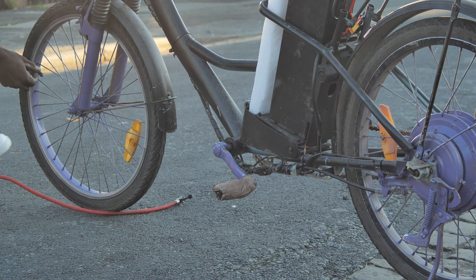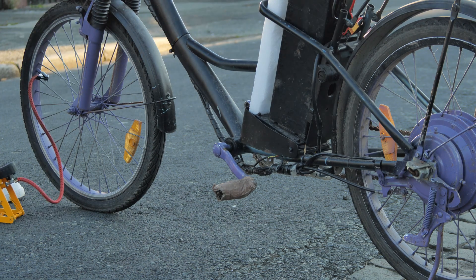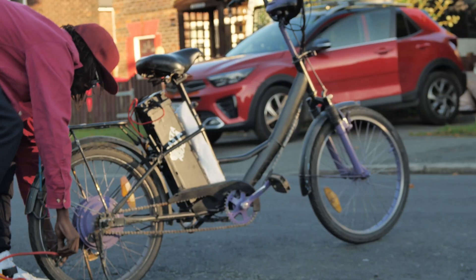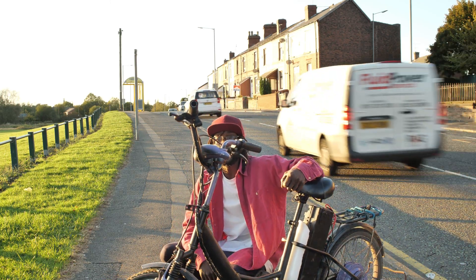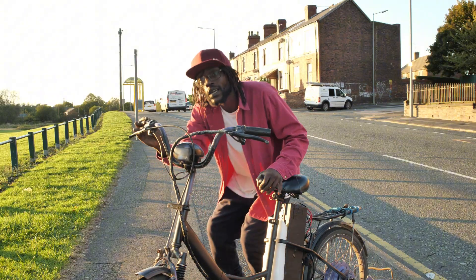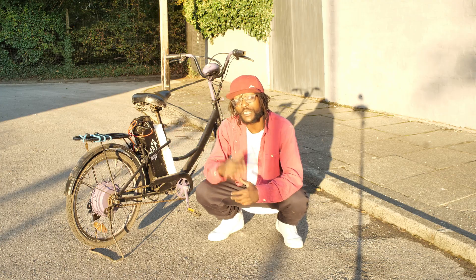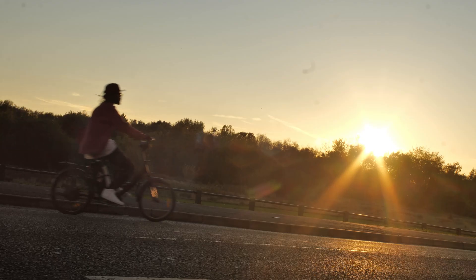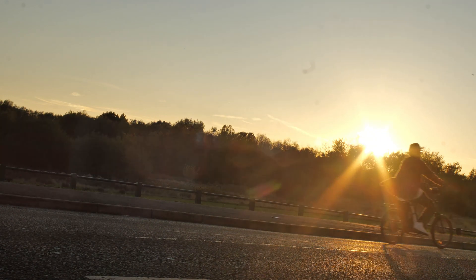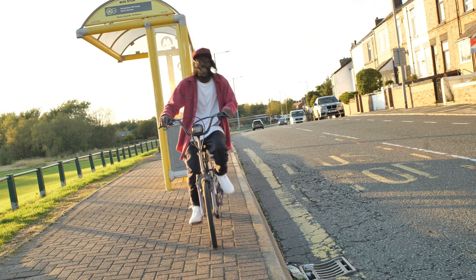I do need better safety gear — let me know in the comments about any good helmets that would look good on Rasta. And I pushed off anyways. At first, nothing. Then a hum. A vibration. Suddenly — oh my God — dreads everywhere, I was flying down the street. The neighbors were staring. One guy, I swear, dropped his sandwich. I couldn't believe it. I had done it. From broken, rusty scrap to budget Batman mobile. Rust on ride.